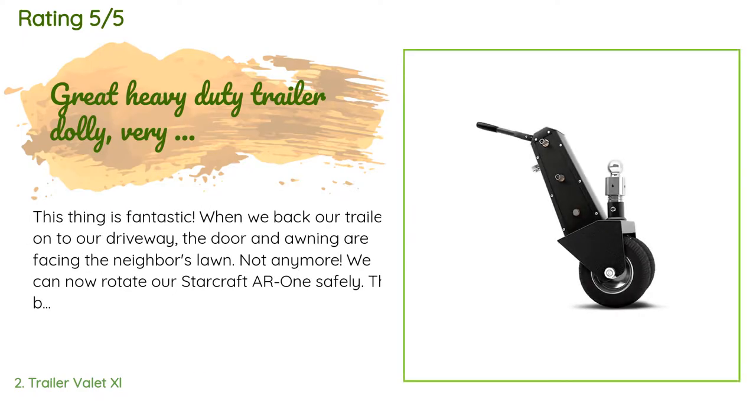This product is available on Amazon for $580. This product is rated 3.8 stars from 167 customer reviews.